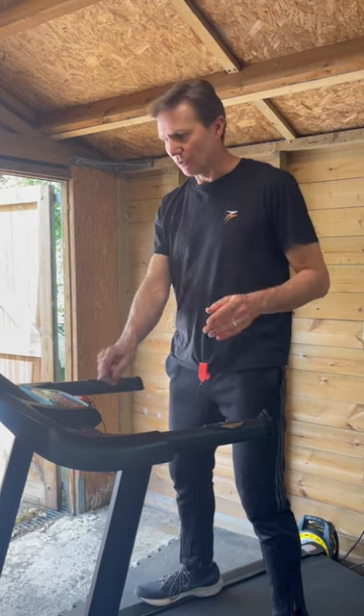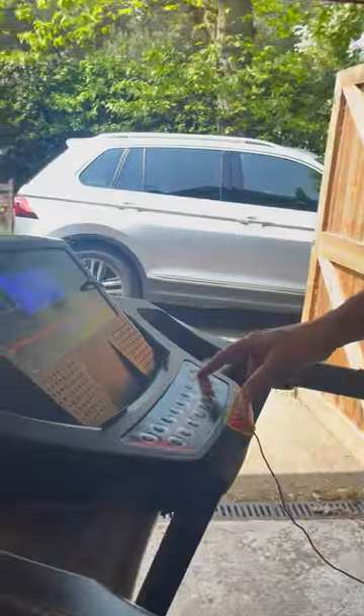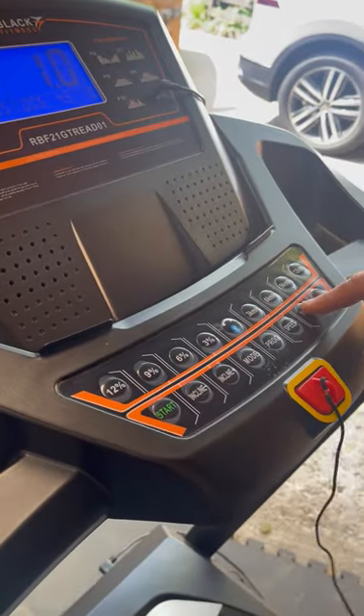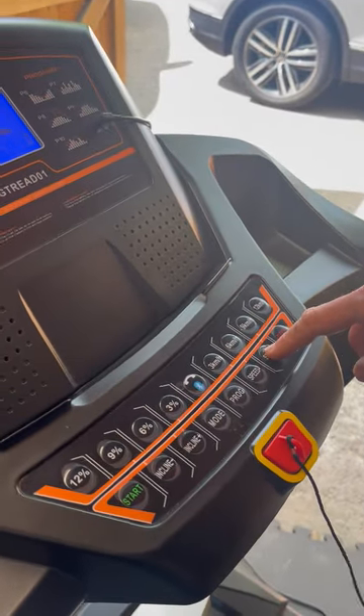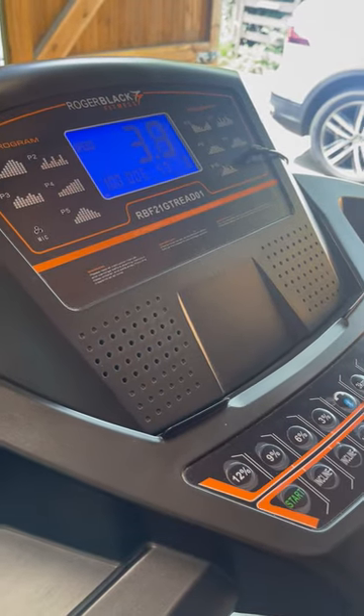This is to show you how to get started on the gold treadmill. You press start and these two layers show you the manual workout. You can control your speed here — this is the speed plus button and you can see the speed is going up.